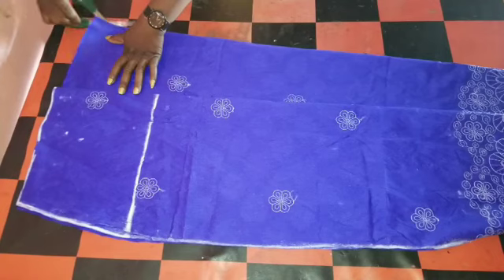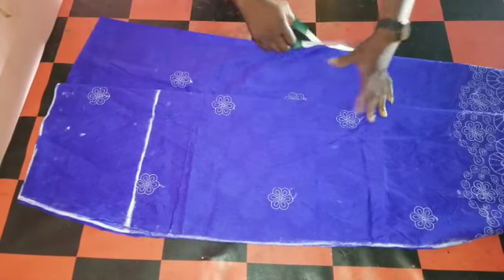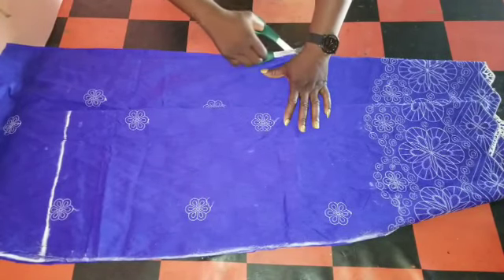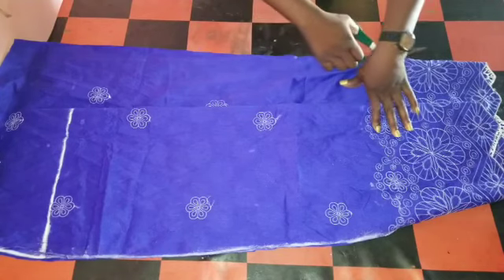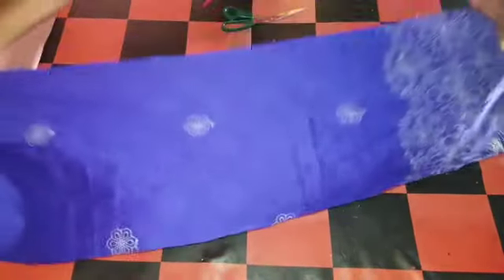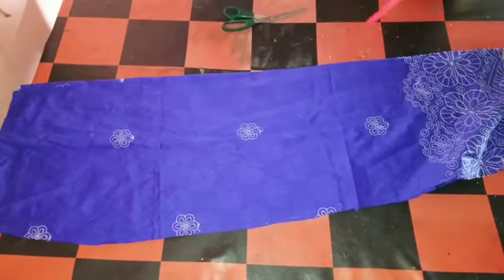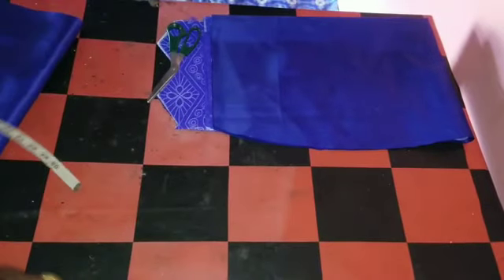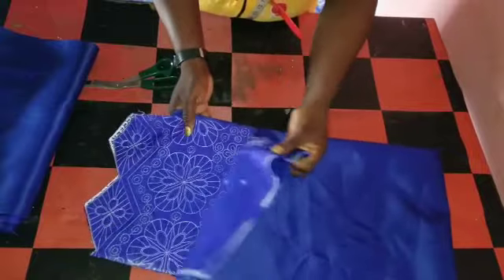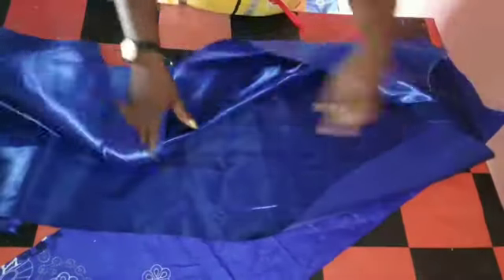I'll slit it open. I'll cut it open. This is the front and this is the back. Then I'll use it to cut out the lining. After tracing out the lining, we'll move to the upper part. So right now I've cut out the lining. This is the lining for the front skirt. This is the back — I've already cut out the lining. So we'll move straight to the upper part of the dress.